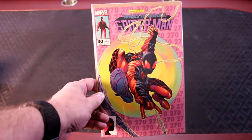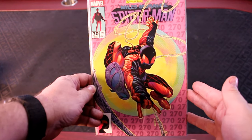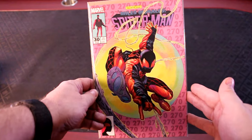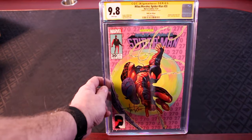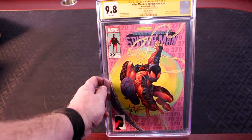Here's the reader copy of Miles Morales number 30. It's almost exactly like the Comics Illuminati cover, except there's a yellow and this one's got a purpley pink background. Other than that, they are pretty much the same. Here's the CGC 9.8 graded, signed by Tyler Kirkham, copy of Miles Morales number 30.